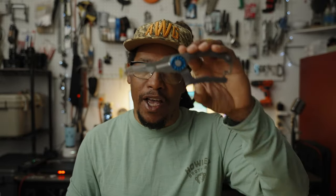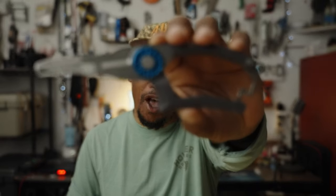What's up, y'all? Alvin here, and this is my new favorite piece of fishing gear.